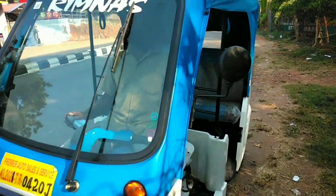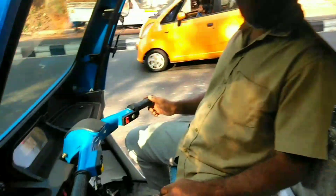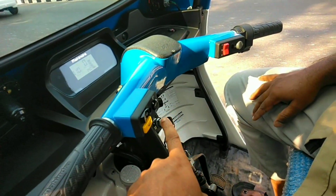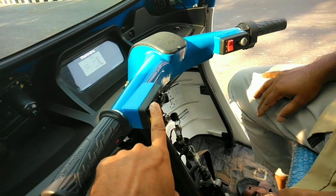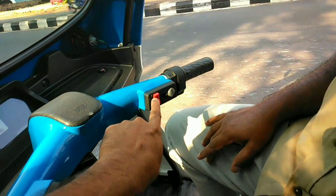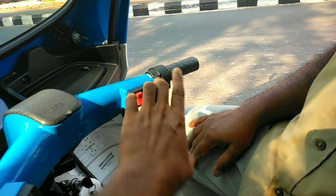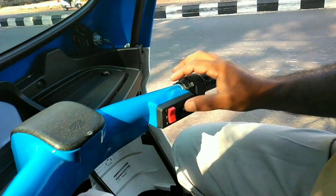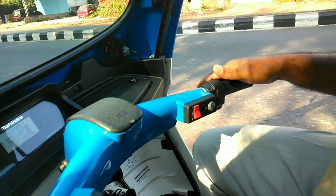Let's take a look at these things. Now we have the gear selector lit up. There is F, N, R, B, E. N is Neutral. F is Forward, which is the front.